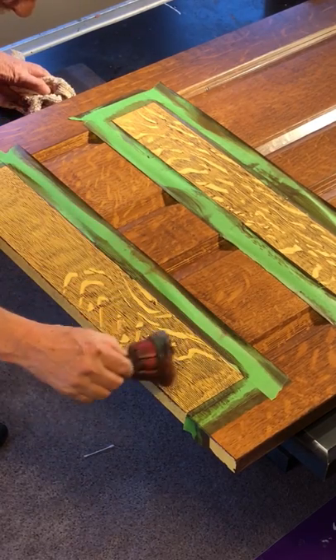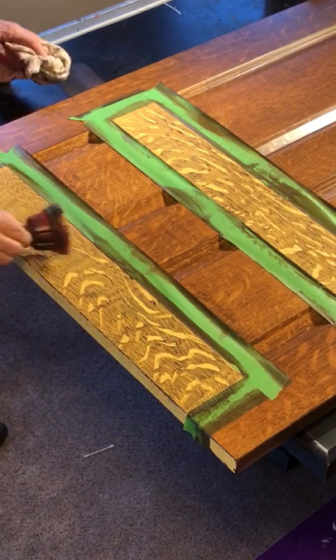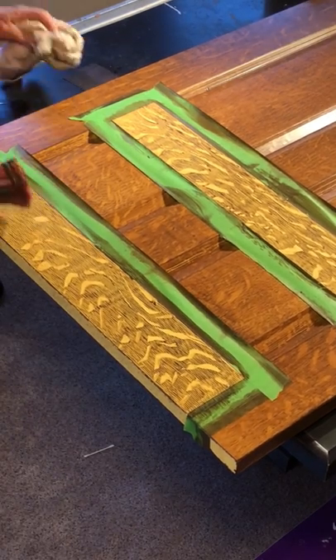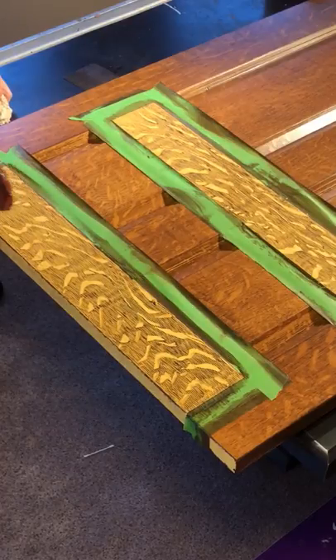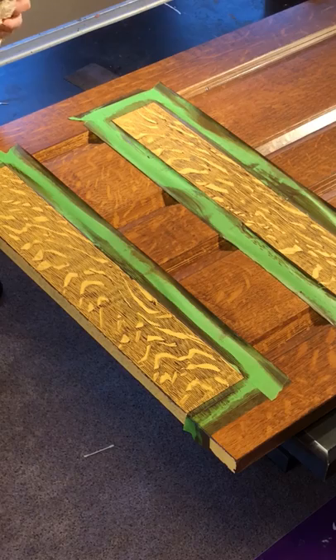All you have to do is rock it, roll it, and pull it. If you're not liking the way it went, you just recut it again. So it does pick up a lot of the debris — just have to keep cleaning that off.